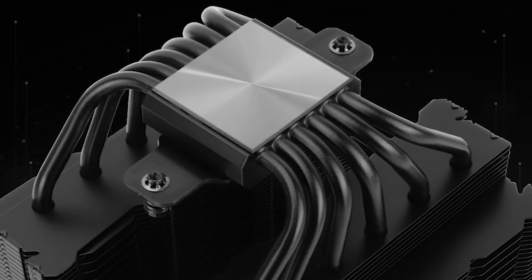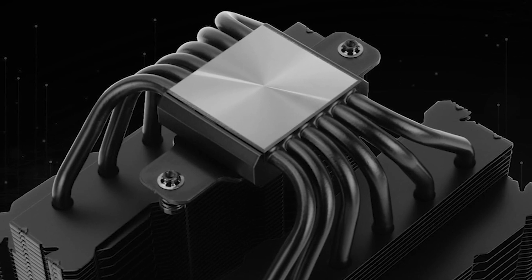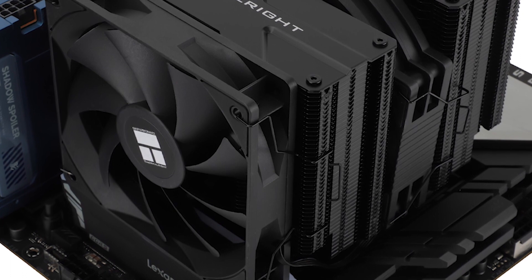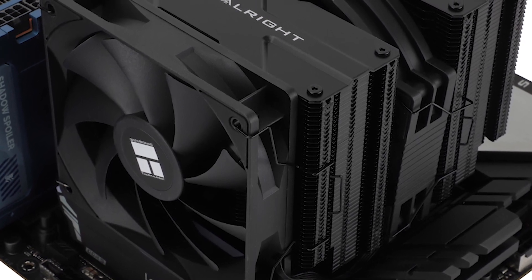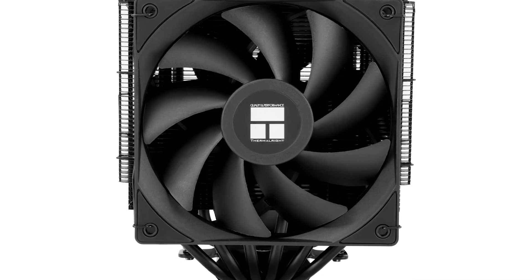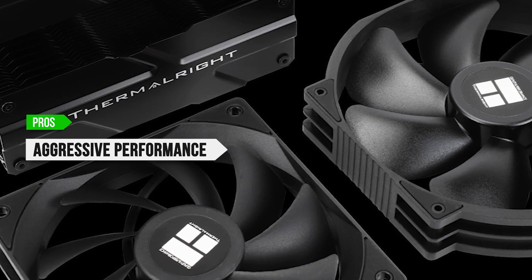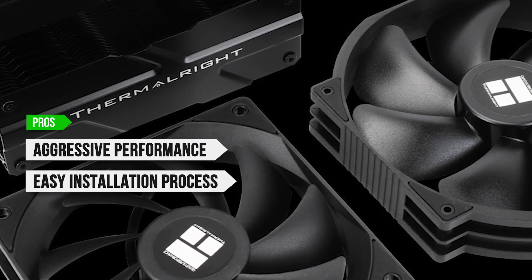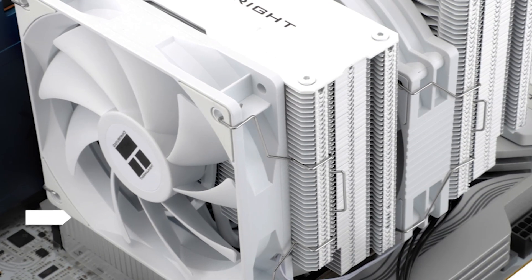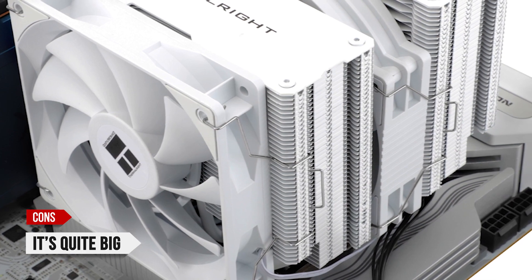As far as Thermalright coolers go, the verdict here is very familiar. The Peerless Assassin 140 is a high-performance CPU cooler with a very affordable price. The performance is impressive, and the only reason you'd want to skip this is because of the sheer size. What I like is the aggressive performance, the easy installation process, the moderate noise levels, and the low price. On the downside, it's quite big, and it won't fit into many mATX and Mini-ITX cases.